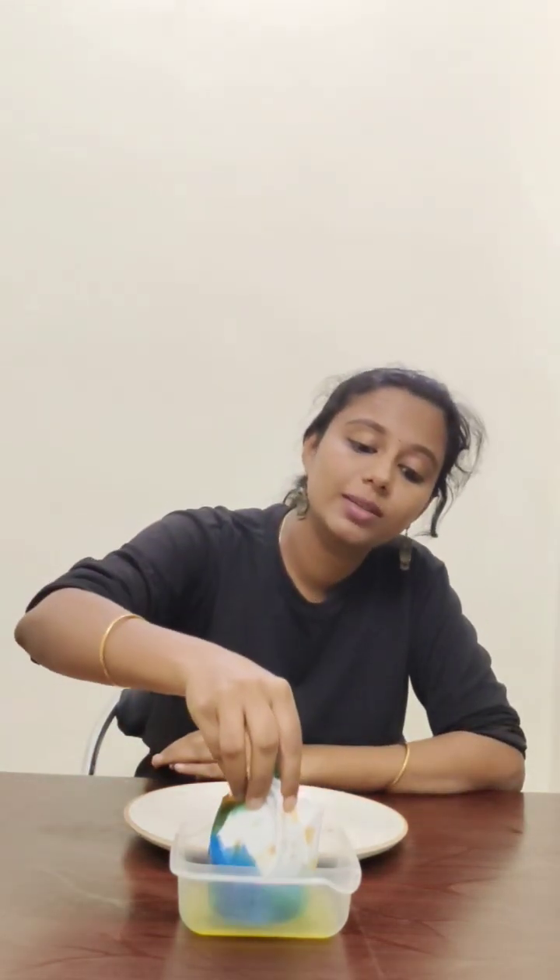Now pick up the cloth end and dip it into the soap solution. Then blow through the mouth of the bottle.